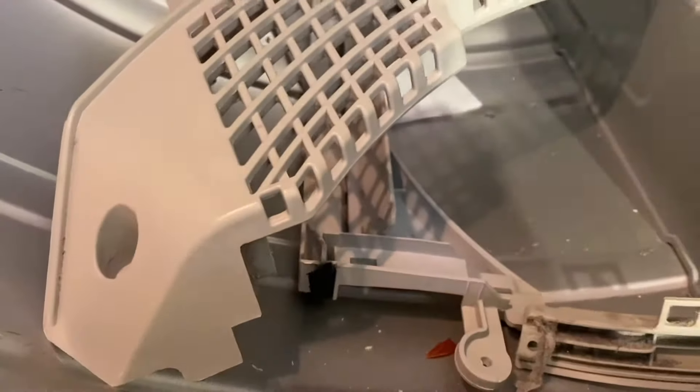I thought I lost a screw. It turns out I didn't. All right. Whew.